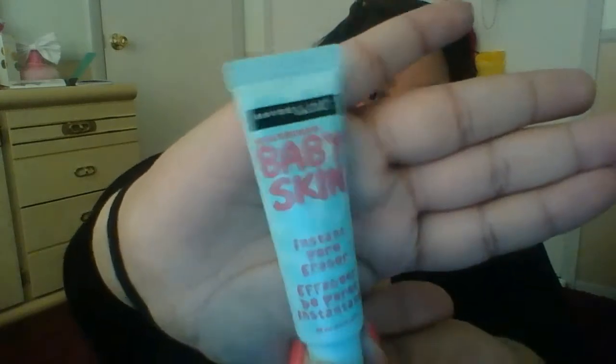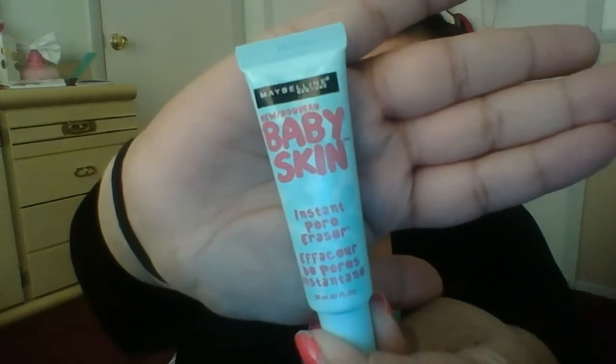Hey guys! So today I'm going to review the Baby Skin Instant Pore Eraser. I have been trying this and I really did like it. By Maybelline, obviously you saw that.